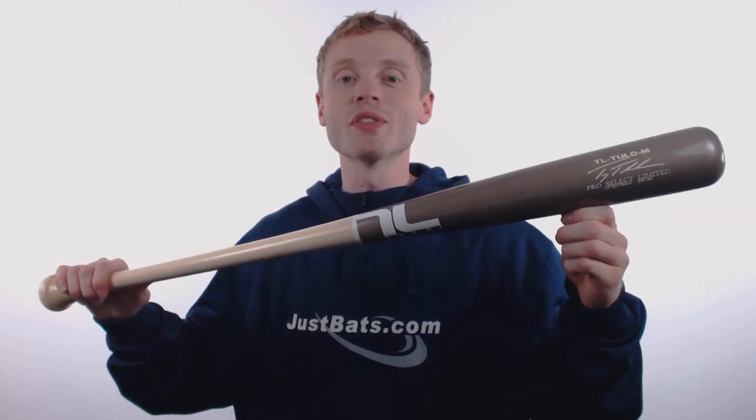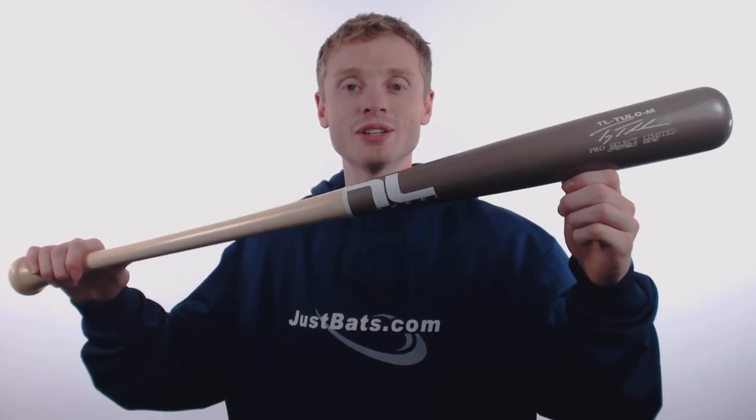Hey everybody, my name is John with JustBats.com and this is Troy Tulewitzki's Gameday model made by Tucci Limited. This bat is going to come with a 2.5 inch barrel diameter, an approximate drop 3 length to weight ratio, and a balanced swing weight that's perfect for those contact hitters out there.